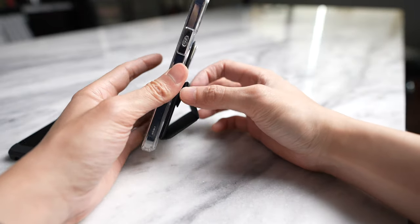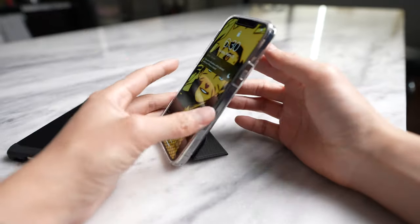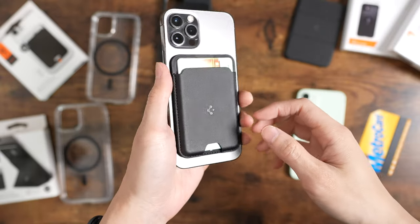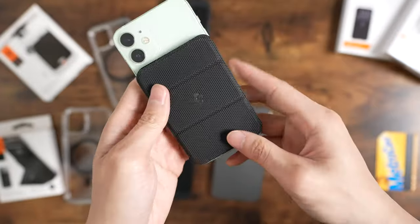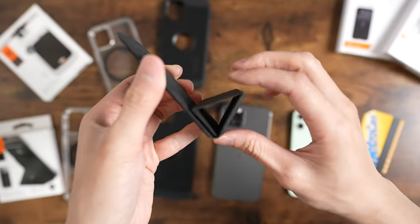I would prefer the kickstand wallet since it's a double feature — wallet and kickstand. The pros and cons are pretty much the same as Apple's wallet. They do detach if you're not careful or push a little bit, especially on the bigger iPhones. The functionality is the same as Apple's, so if you already have one, I don't see a big reason to grab these, but if you're looking for a more budget-friendly option, then you should look into these.